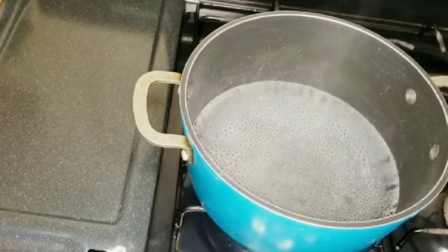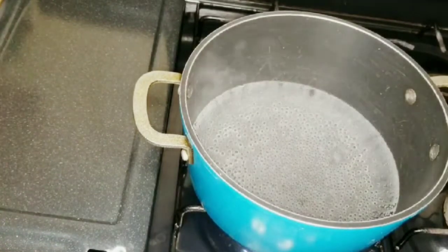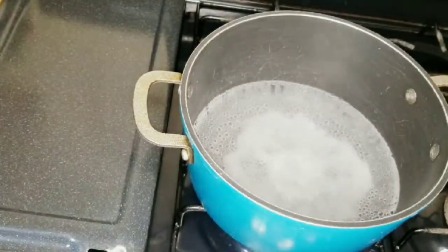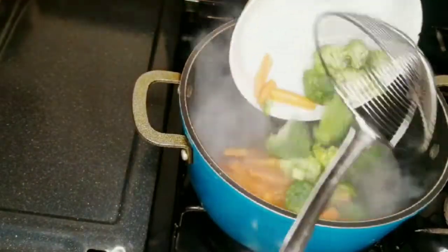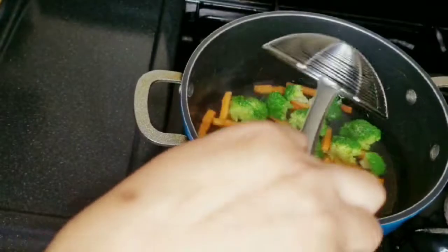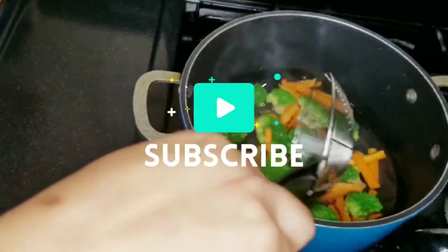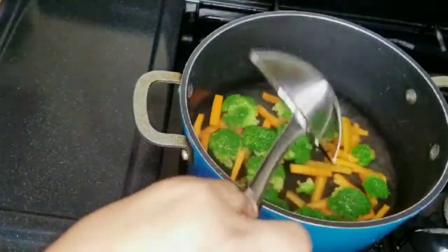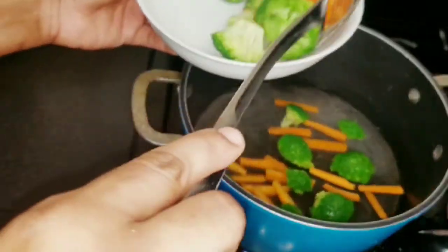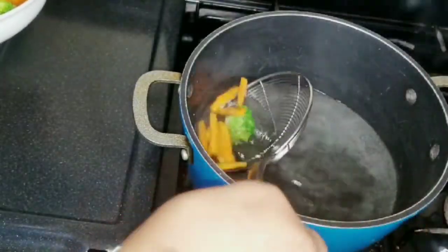I have some water here boiling and I'm going to blanch my broccoli as well as my carrots. I'll add a little bit of salt to the water and add them in, blanching for about 30 seconds. Remember, you're not cooking the broccoli or the carrot — you're just blanching it to soften it up a bit. Then I'll remove them and add cold water directly on them to stop the cooking process.